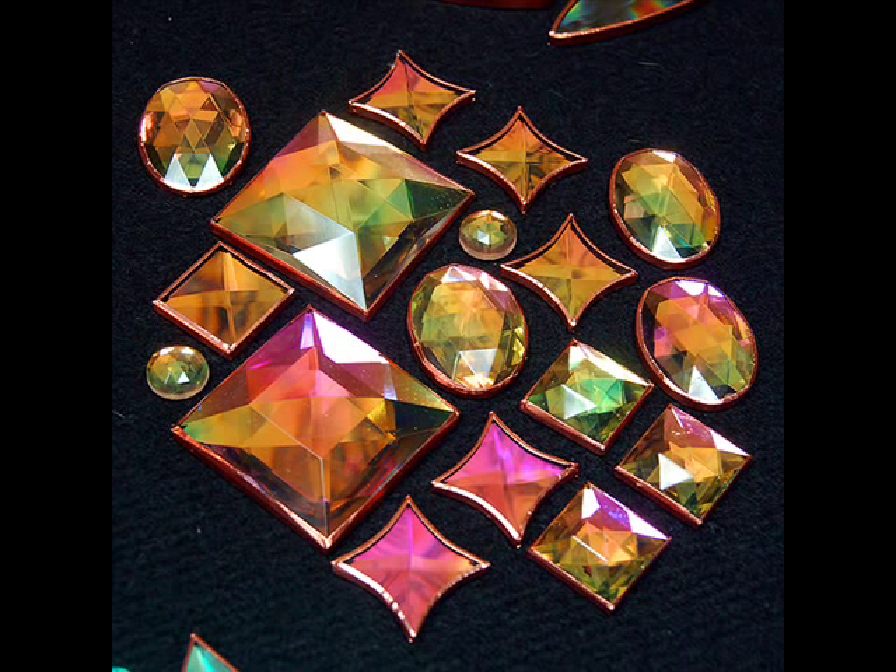Pink teal. And in this picture, green, magenta, aurora borealis.